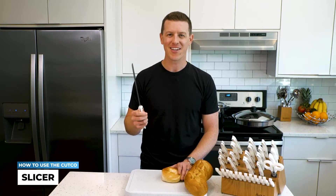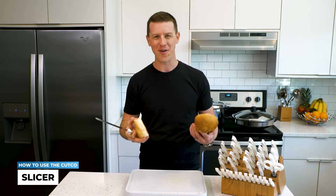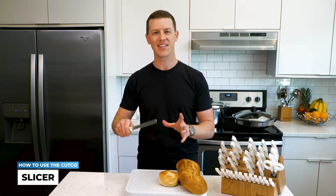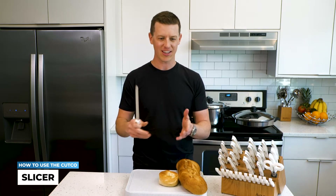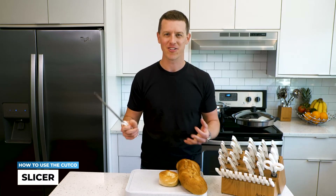But one of the great things about the slicer is even if you're laying off of carbs right now, which a lot of people are, or if you're not making a lot of homemade bread, this is still a wonderful tool on heads of lettuce and heads of cabbage to get that perfect stringiness for coleslaw, salads, tacos, and so on.